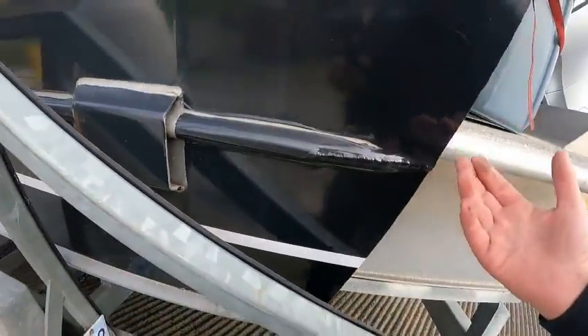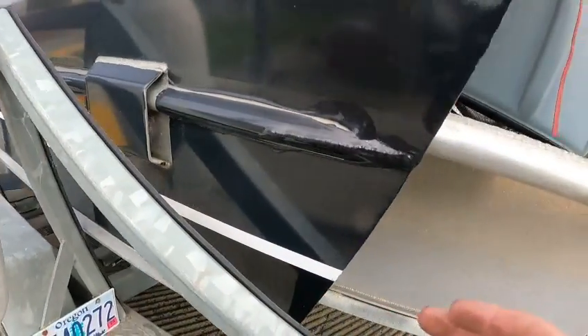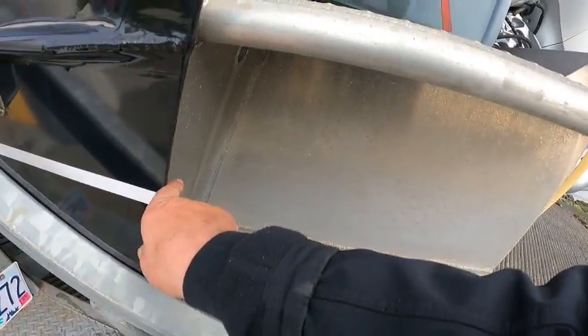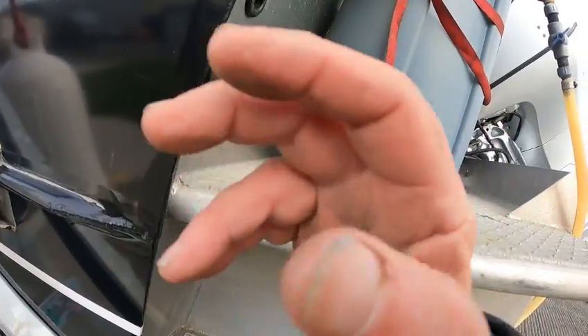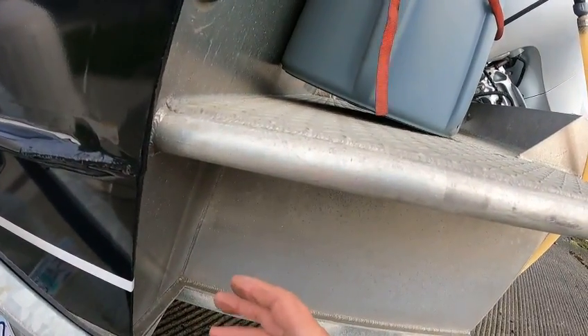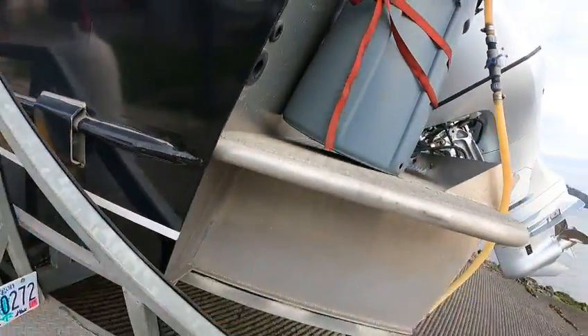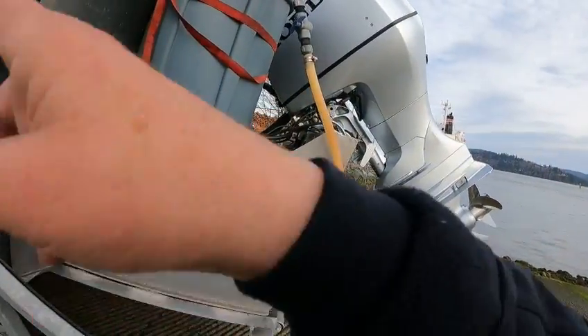This is kind of unique — self-bailing deck, but he went out the sides right here, which is probably a good idea because the water line is right here, so that's above the water line. Basically you don't have to worry about the flaps, and there are these plugs you can put in there if you're sitting and taking on a little water just from the weight — you can just cap those off.